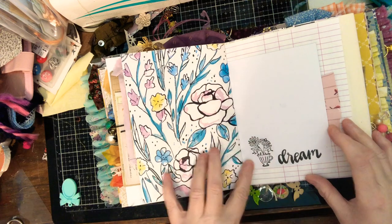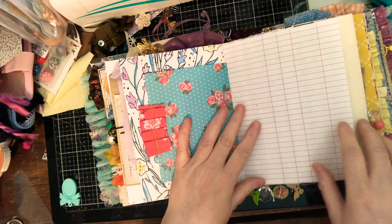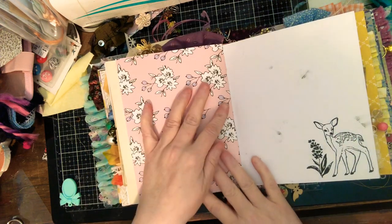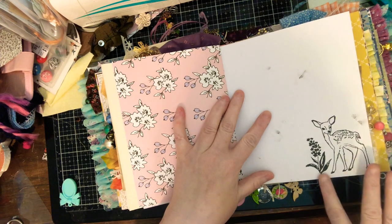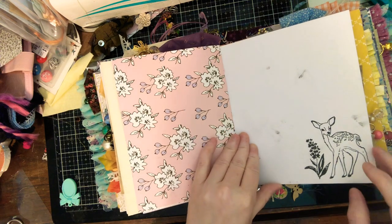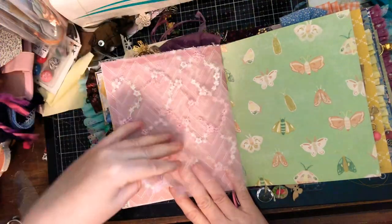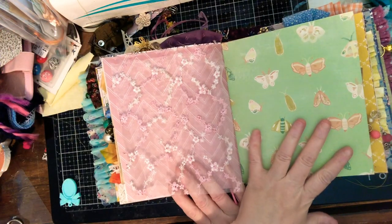I did a little bit of stamping here and I really like this one. I think I'm going to continue stamping in my journals because I have the stamps — I just don't break them out all the time. Again, this is Maggie Holmes. I got it a little bit smudgy but again, handmade.